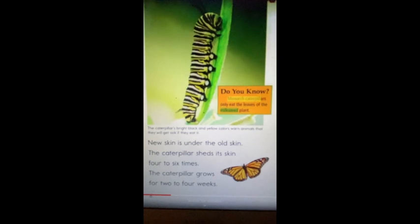Did you know the monarch butterfly only eats the leaves of the milkweed plant? The new skin is under the old skin. The caterpillar sheds its skin four to six times. The caterpillar grows for two to four weeks.